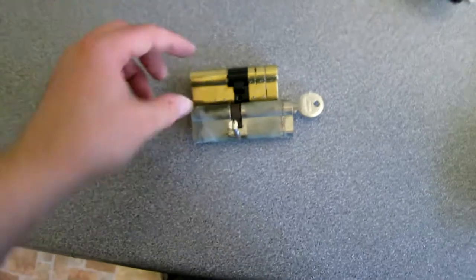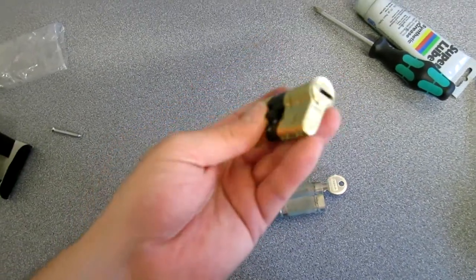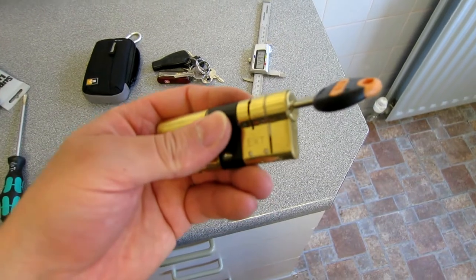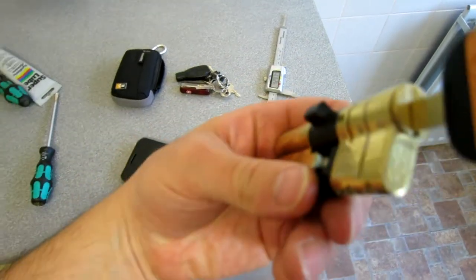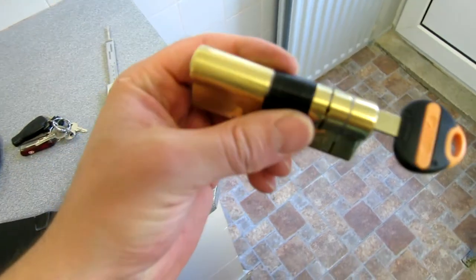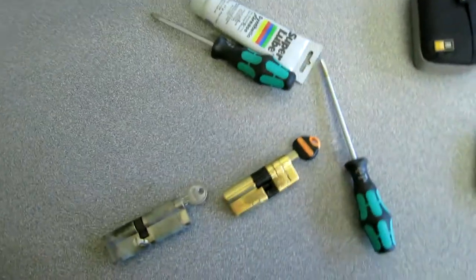As you can see it's significantly shorter, so I'm expecting it to fit a lot better and not overhang as much. Let's go over to the door and fit it. In order to fit the lock we need to put the key in so it can turn freely and we can move the locking tab out of the way. That locking tab stops the handle from being depressed.